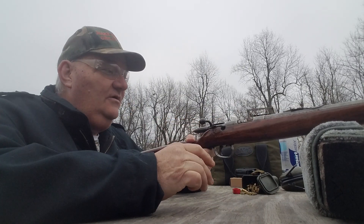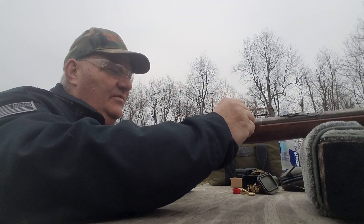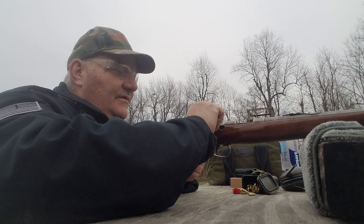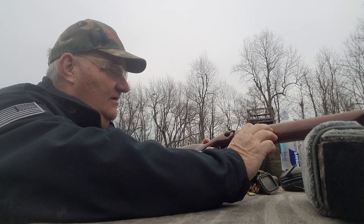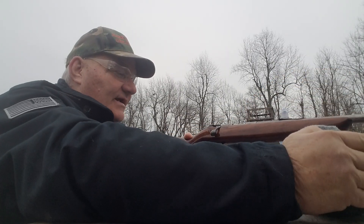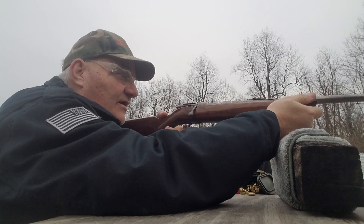We're gonna give it a try right here. I've got some precision ammunition compliments of Apache Armaments. We're gonna lock one in, put it on fire, and see how it actually shoots. It's got a 22-inch barrel — 22 long rifle — you don't need ear protection, or I don't anyway.